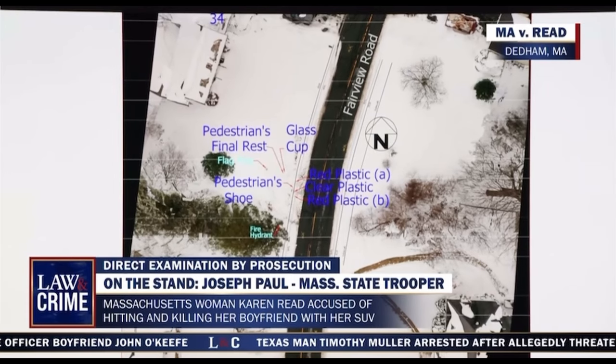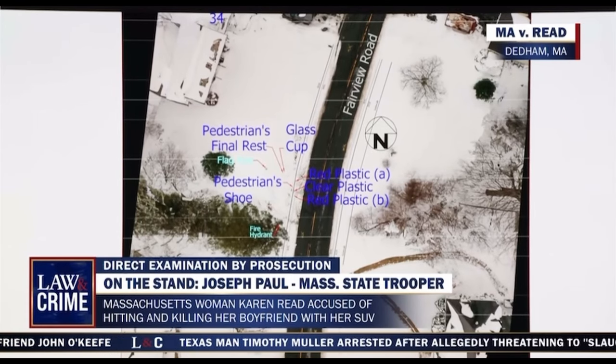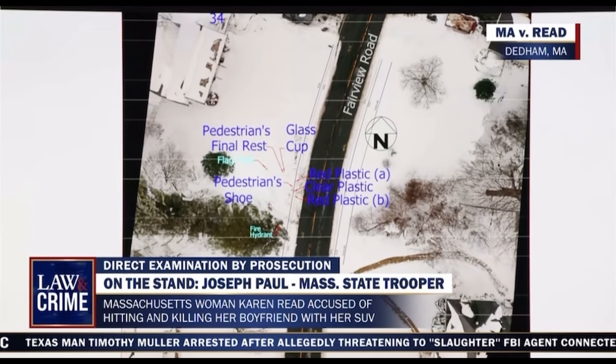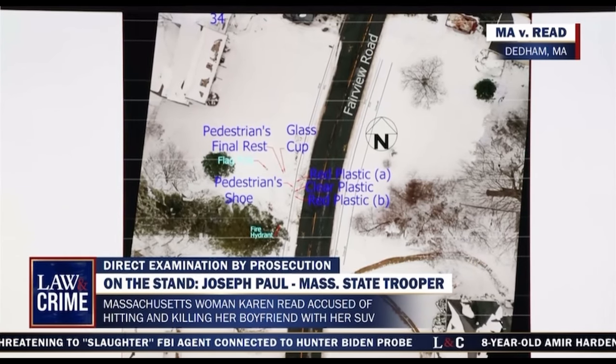As far as the shoe that you have picked in this diagram, what was the measurement of the shoe away from Mr. O'Keefe's body? I believe the shoe was approximately 10 feet away.